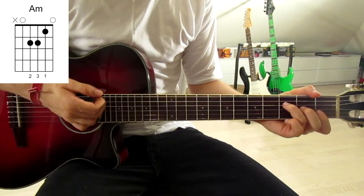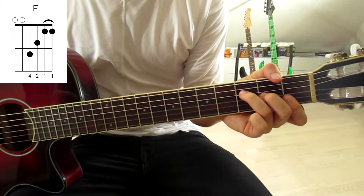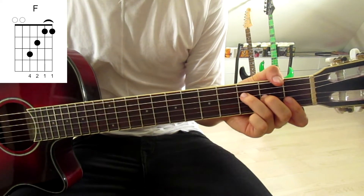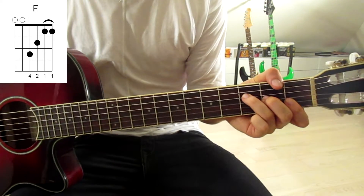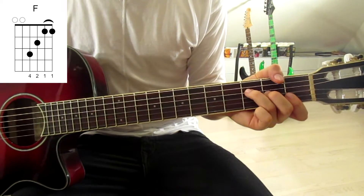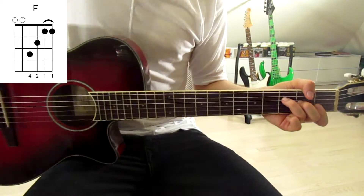Now we switch to an F. Put your first finger over both the second and first strings at the first fret, second finger onto the second fret on the third string, and third finger onto the third fret on the fourth string. This time we have to mute both the sixth and fifth strings with the thumb.